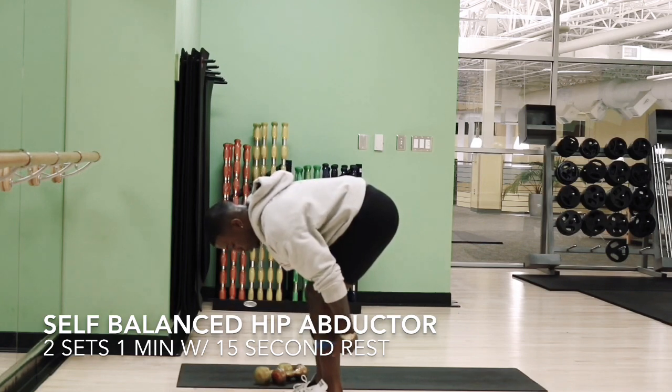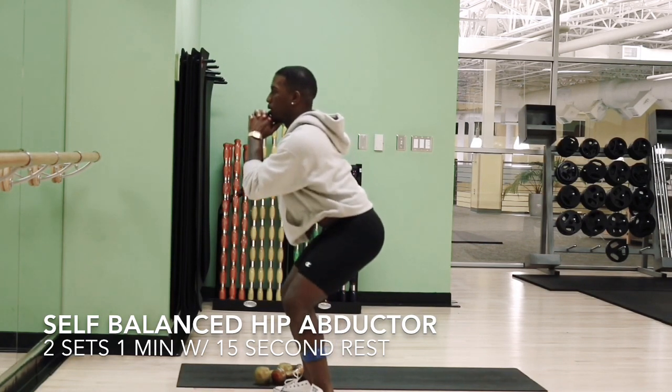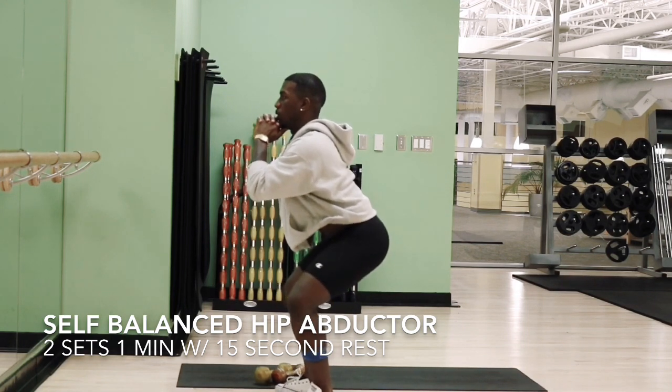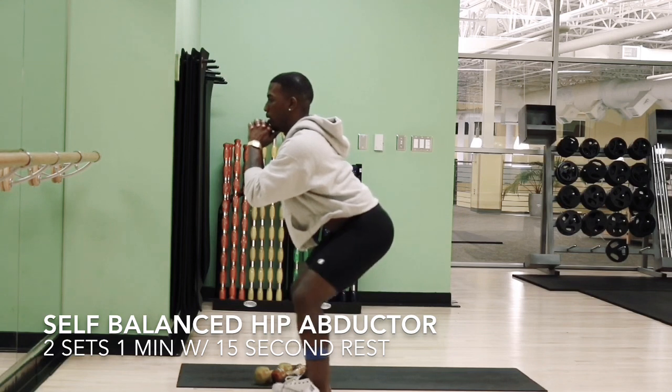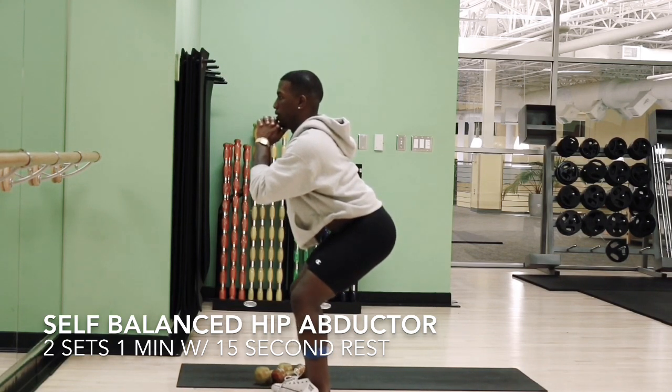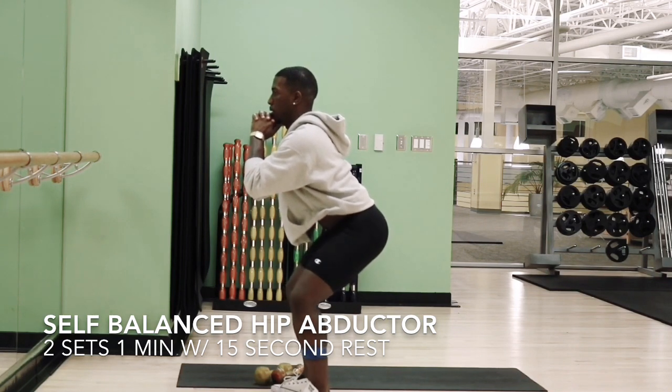Now we're going to do our self-regulating hip abductors. I was utilizing this for balance, but you can also do this against the wall if you feel more comfortable that way, if your balance isn't quite there. This is going to engage your gluteus minimus as well as your gluteus medius, and it's effective.